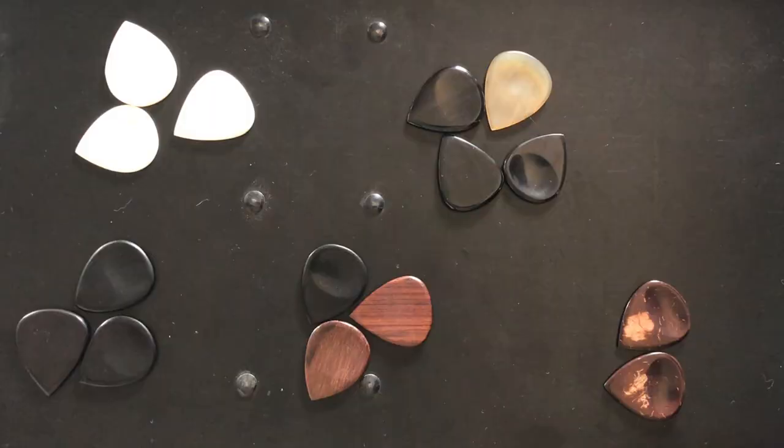Hi folks, welcome back to my YouTube channel. My name is JJ and today I have for you the John Pearse Hands Full of Pick Collection. It is a collection of 15 specialty picks made by the John Pearse slash Breezy Ridge Instrument Company.